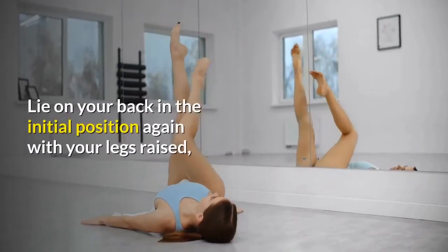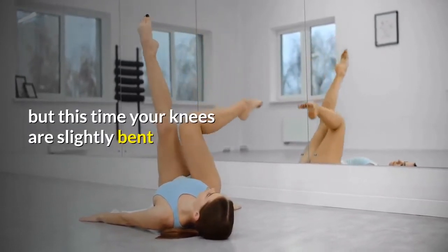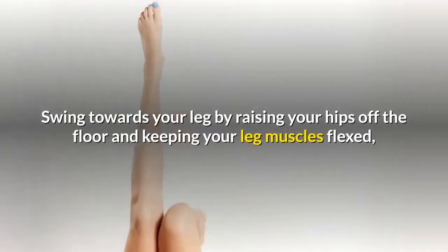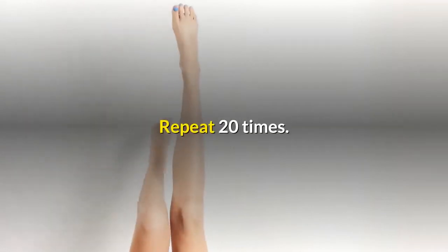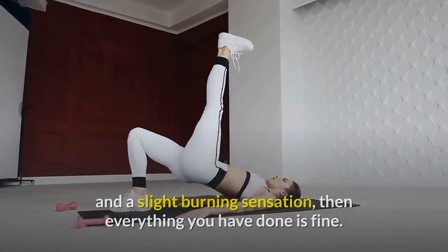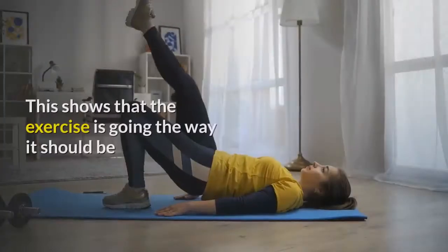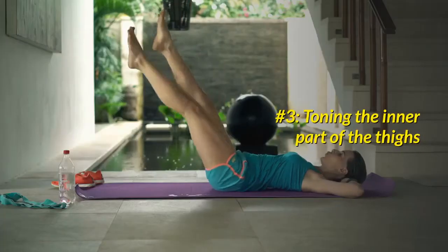Now let's try the second part. Lie on your back in the initial position again with your legs raised, but this time your knees are slightly bent. Swing toward your leg by raising your hips off the floor and keeping your leg muscles flexed. Repeat 20 times. If you feel the tension in the hamstring muscles and a slight burning sensation, then everything you have done is fine — this shows that the exercise is going the way it should be.